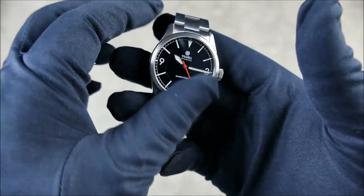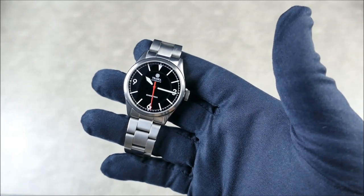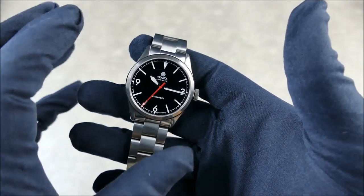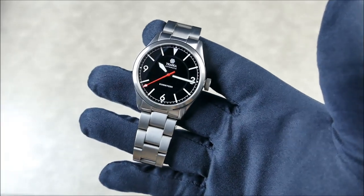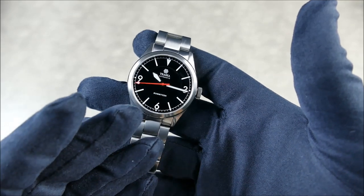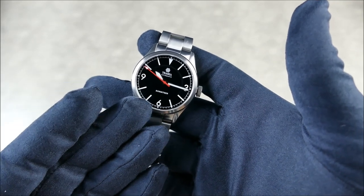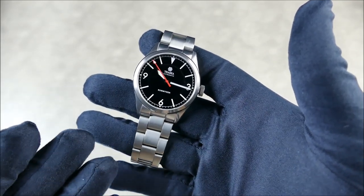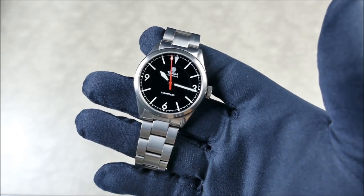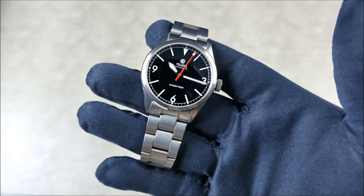It has a short lug-to-lug of 46mm and a very nice tight 10mm profile. Because of this expansive dial, you're still going to get great wrist presence. I've talked before about dial-to-case-bezel proportion being huge, and this watch uses those proportions the right way. You get real visual impact - it's going to be very striking and not wear small, while still being properly scaled and not oversized.